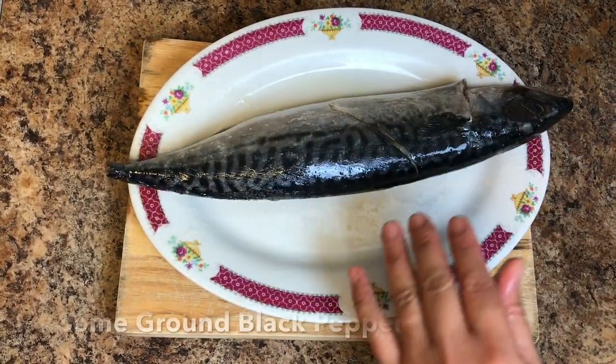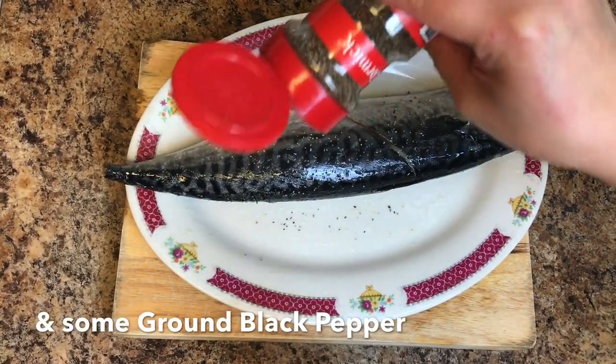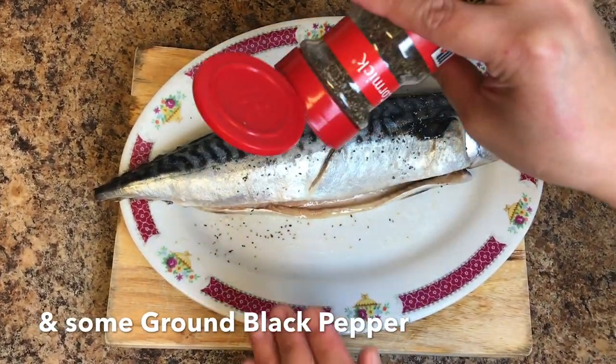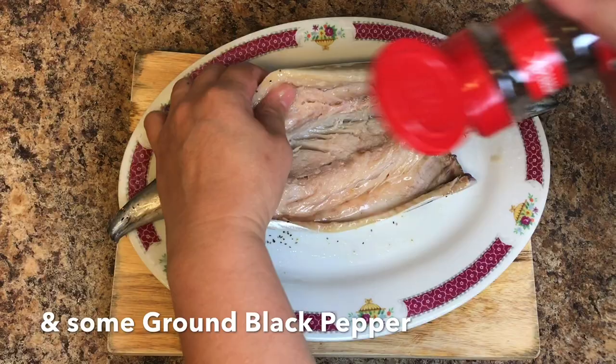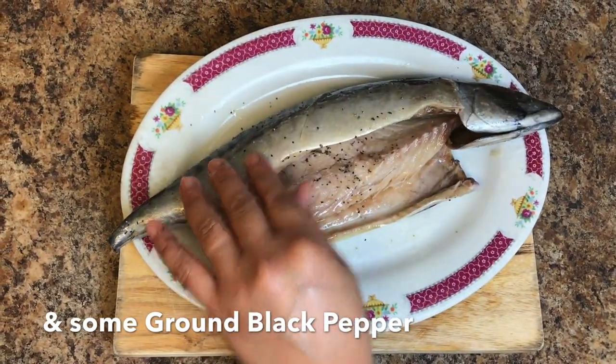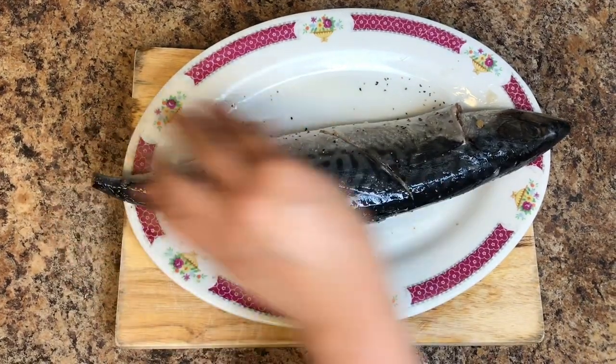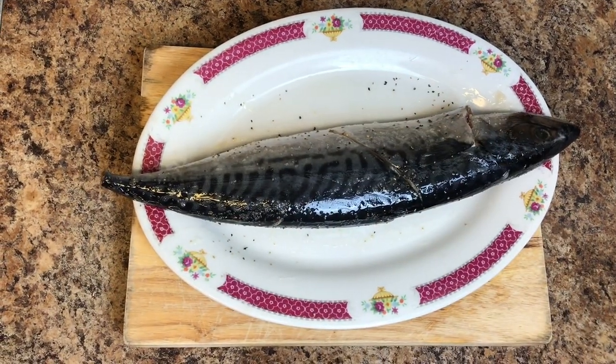And some black pepper — other side, this side. Look how beautiful it is. Now we're ready for the stuffing.